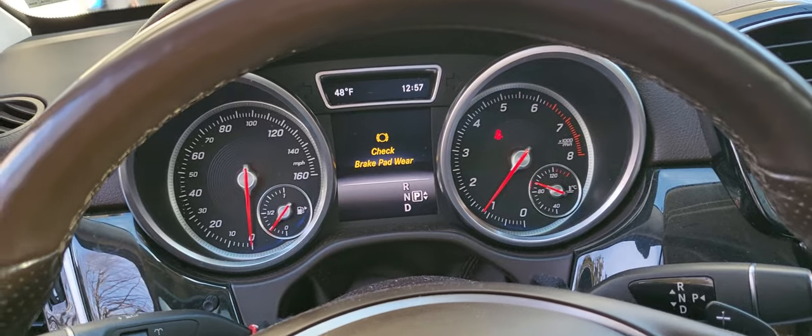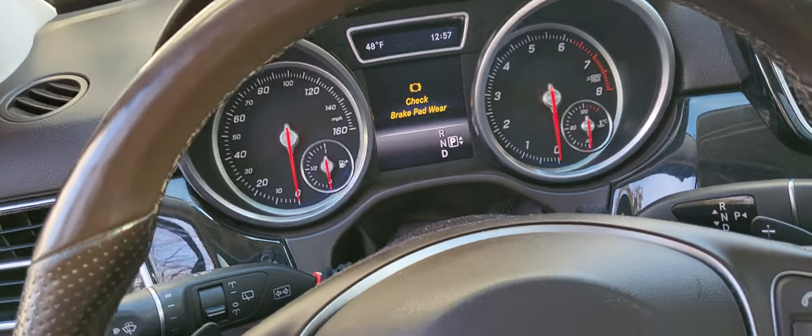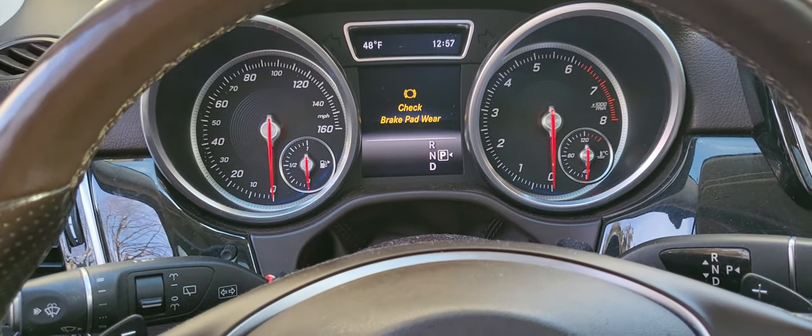Turn the car off. Get back in. Press the ignition once.